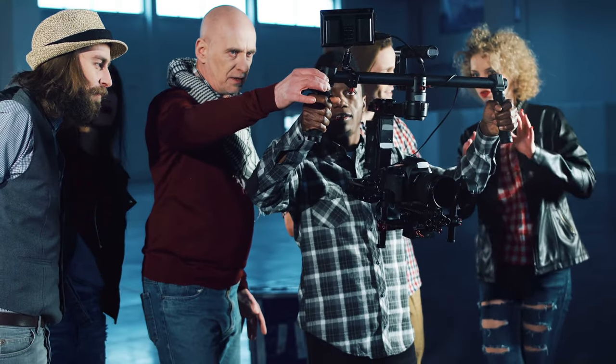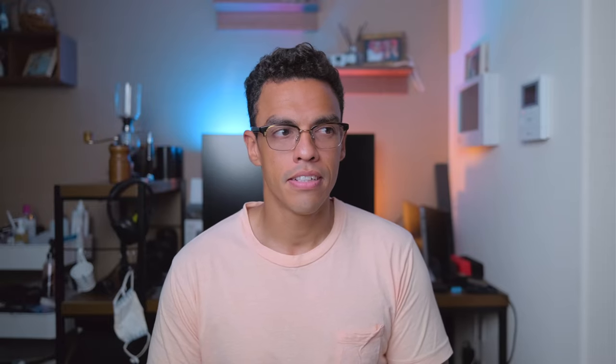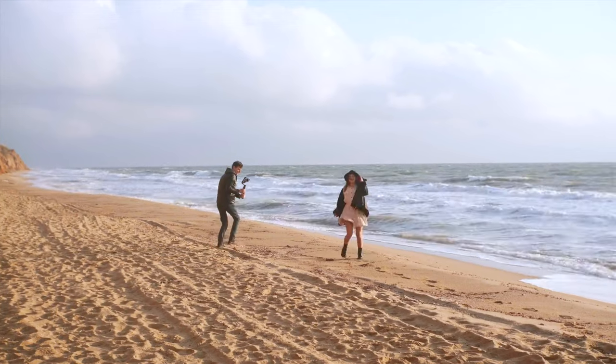I saw a lot of videos praising gimbals and how they're getting smaller and how they are an essential tool for any videographer. I decided to save up money and get one because I was going to work on more video projects — and let me tell you, so far I haven't used it much. I'm not saying gimbals are completely useless, but they are a really niche piece of gear for action shots or to follow subjects around. Honestly, I would advise against buying one. You can take good videos without a gimbal, and most people don't need one.